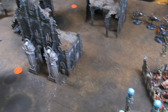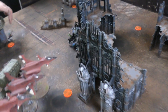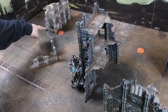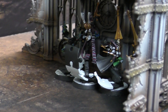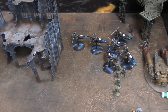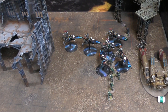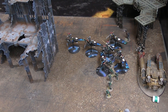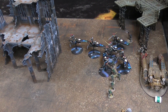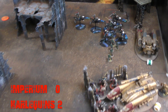End of Harlequins Turn 1 scoring: Simon scores one point from each of the two Death Jesters holding objectives - two points total. Andy's guardsmen pass morale, so Andy retains the objective on his side. The bikes remain minus two to hit with a 3+ invulnerable save - they're going to be a real pain to shift.